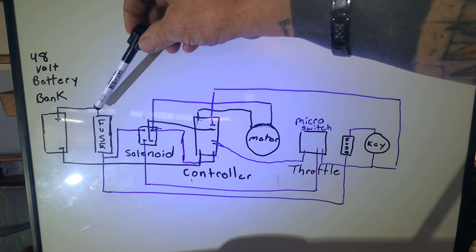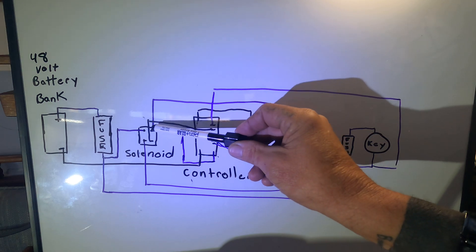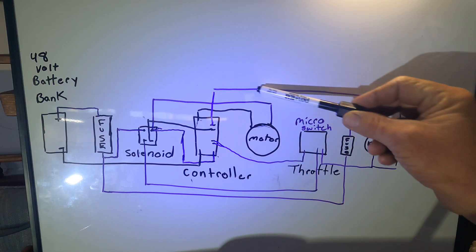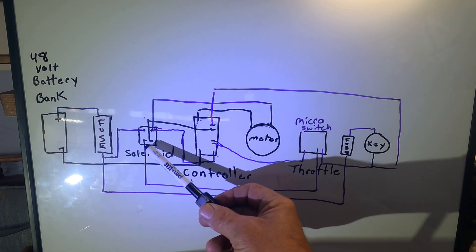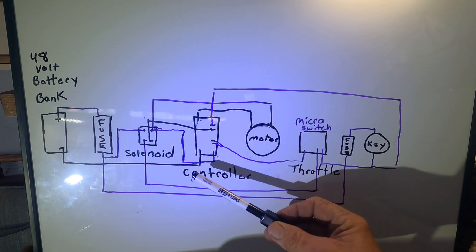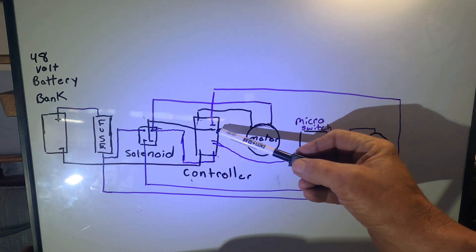Here's your negative and here's your positive of your battery bank. It comes to your fusible link. From the fusible link it goes to the solenoid, then from the solenoid we go to the controller. This wire gets shared — it goes from the solenoid to the controller, solenoid to the motor, and that's where it stops. Your solenoid or contactor also has a negative side and a positive side that runs off the key switch or your micro switch.